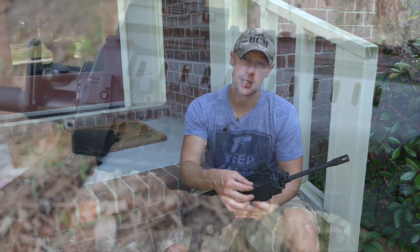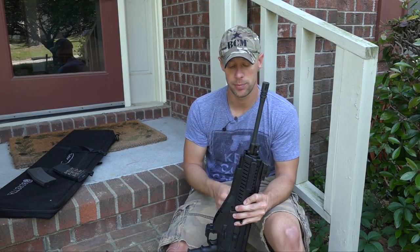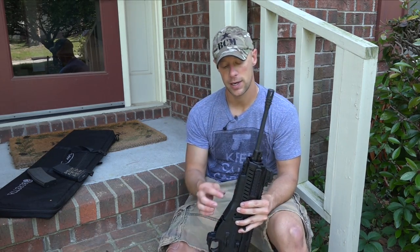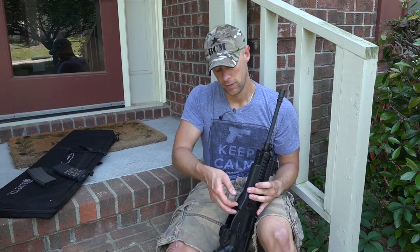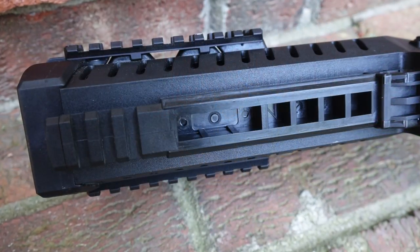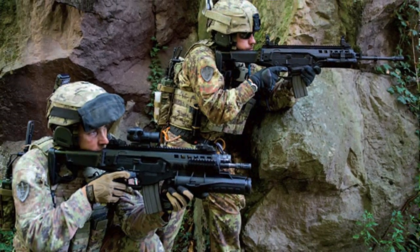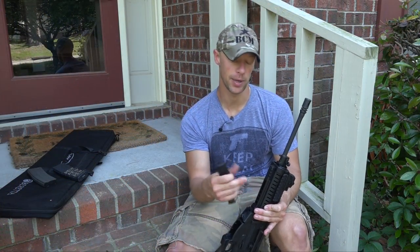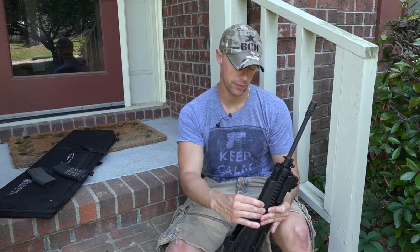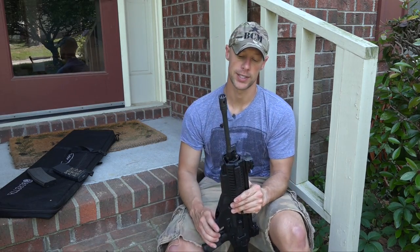Moving on back, we have the handguards — these are 1913-style rails on both sides of the rifle. They're removable if you want to slim it up a little bit. We also have a 1913-style rail up front for attaching vertical foregrips and the like. However, underneath this handguard section, if you pull it up, it reveals what I believe is the M160 grenade launcher mount that the Italian military uses. Beretta also makes a 1913-style attachment you can buy to give yourself a full Picatinny rail section on the lower portion of the handguard.